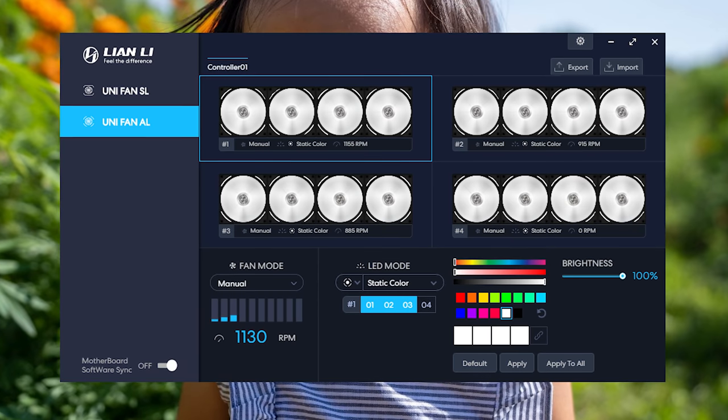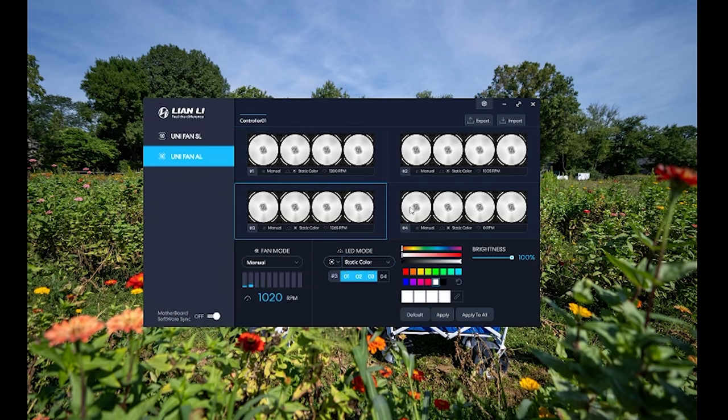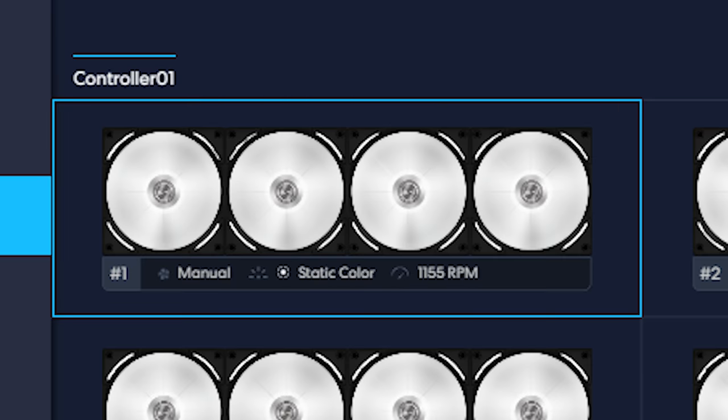After some testing, the L-Connect 2 app is really nice to use. I love that everything is found on just a single page — no clicking back and forward to change settings, change LEDs, nothing like that. Everything is controllable on a single page and you can see the status, RPM, and everything there. Big thumbs up, it's easy to use.